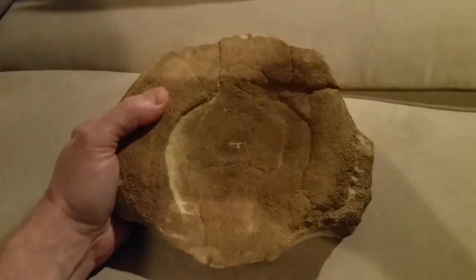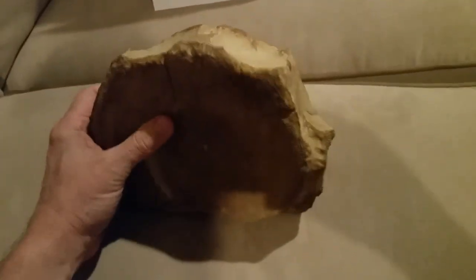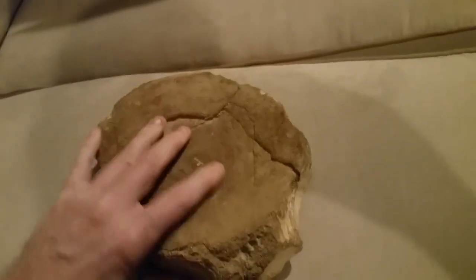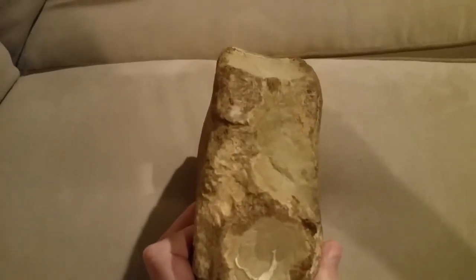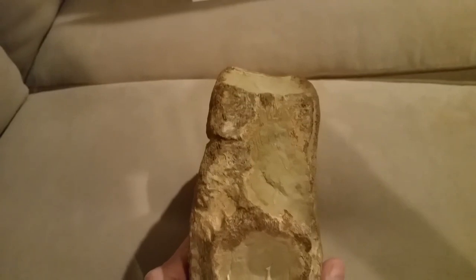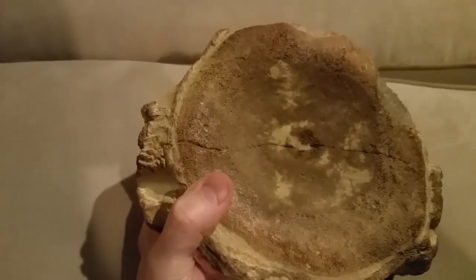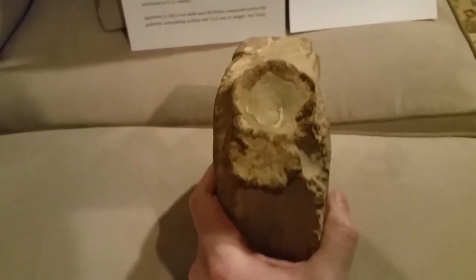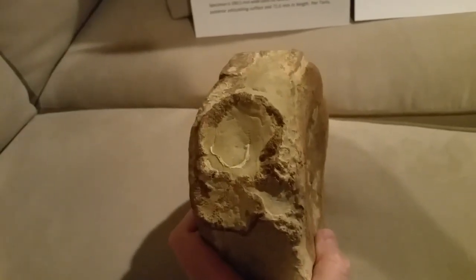Let's take a look at the specimen and see what we've got here. As you can see, the neural arch is completely missing. On the lateral surface between the superior ribbed facet and where the arch was, where there aren't concretions, we can see the surface is relatively smooth. We have dual ribbed facets on both sides. This is characteristic of pliosauars.